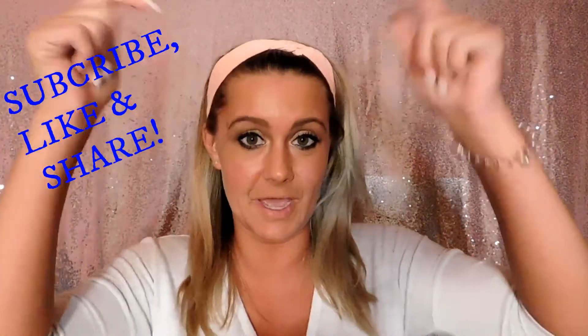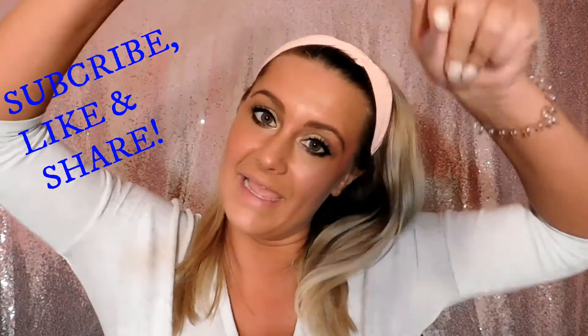Hey guys, welcome back to my channel. Thank you so much for tuning in. Don't forget to hit that subscribe button down below and to like, share, and comment on my video. I'm super excited because I'm getting closer to 125 subscribers — thank you so much. And then I'm going to do another giveaway.